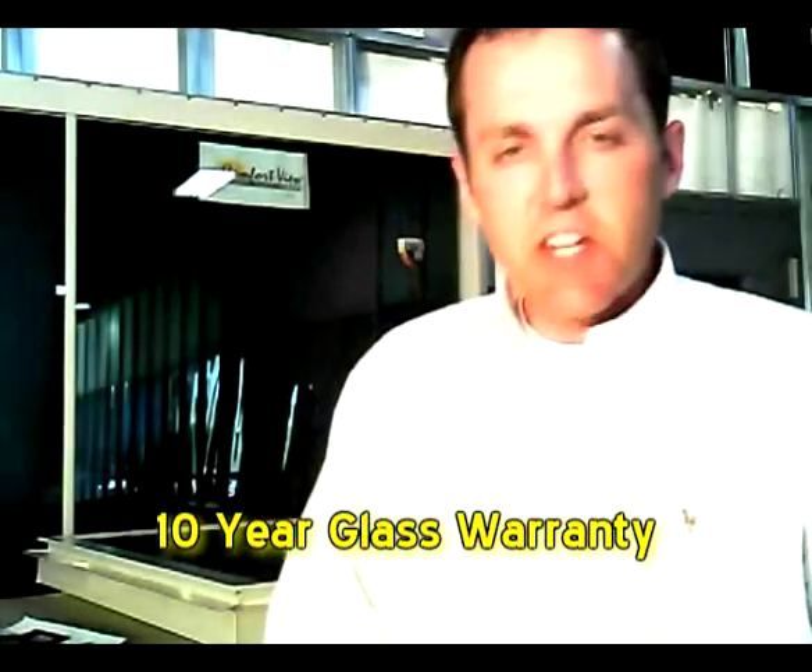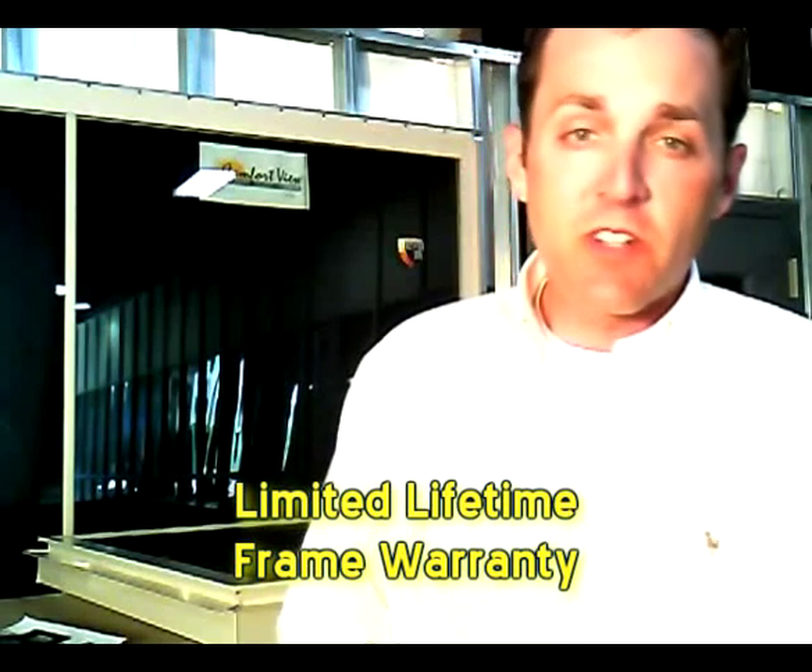Comfort View windows have a 10-year warranty on glass failure and a lifetime warranty on the frame.